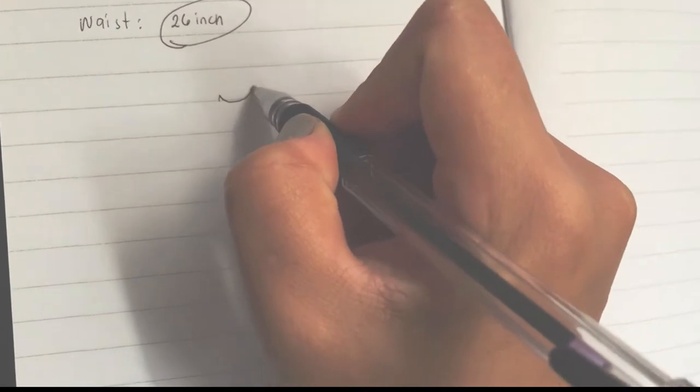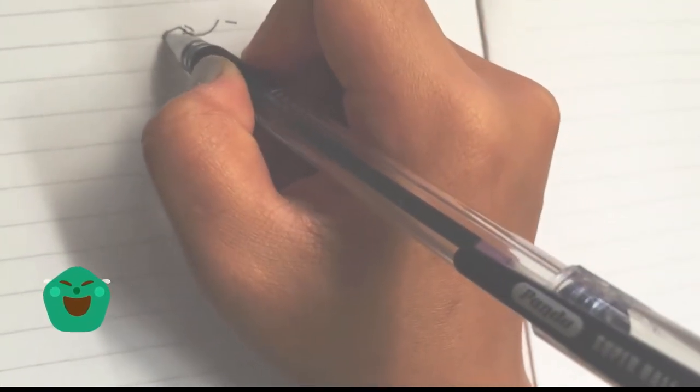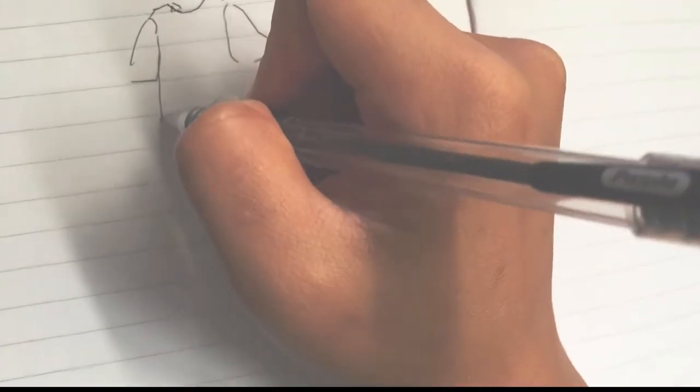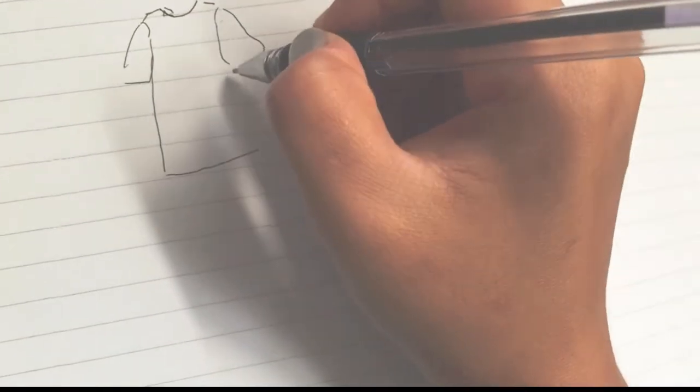Hi guys! Welcome and welcome back to my channel. I'm going to use this video — I have here an old big shirt. I got a DIY, and by the way, this DIY was inspired by Pinterest, guys.